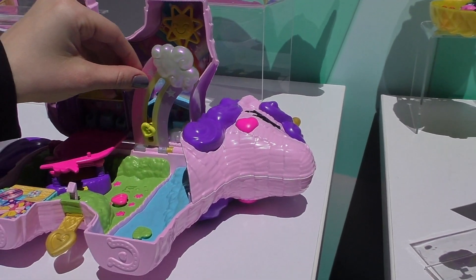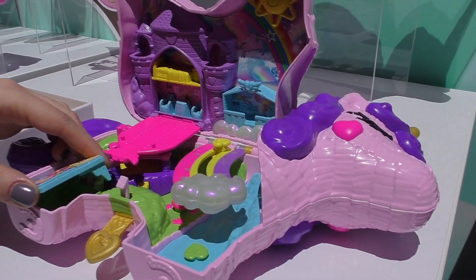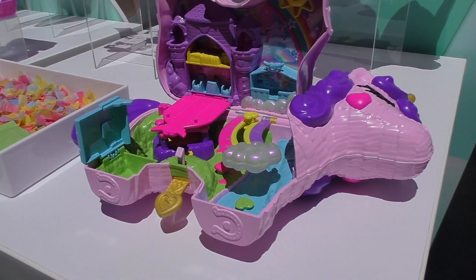And this is a super cute, fun rainbow theme. Amazing.